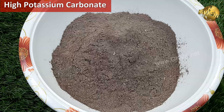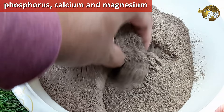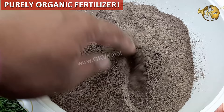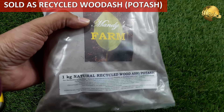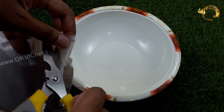Coming back to wood ash, it has a very high potassium carbonate content, making it an excellent fertilizer. In addition to potassium, wood ash is a rich source of phosphorus, calcium, and magnesium. It also contains small amounts of useful micronutrients like molybdenum, manganese, copper, sodium, boron, zinc, and iron. It is a purely organic fertilizer created through the combustion of plant materials and has been used by gardeners and farmers since ages as a natural soil amendment.